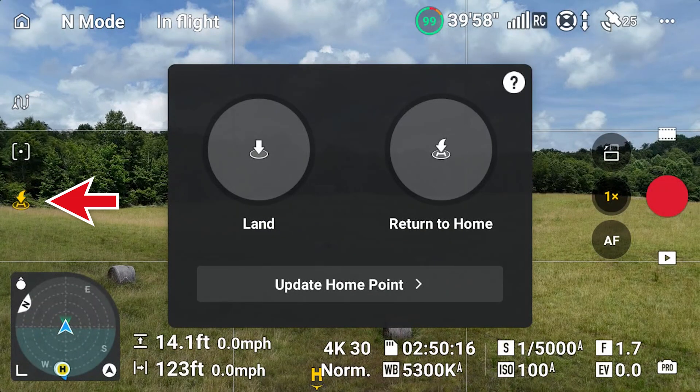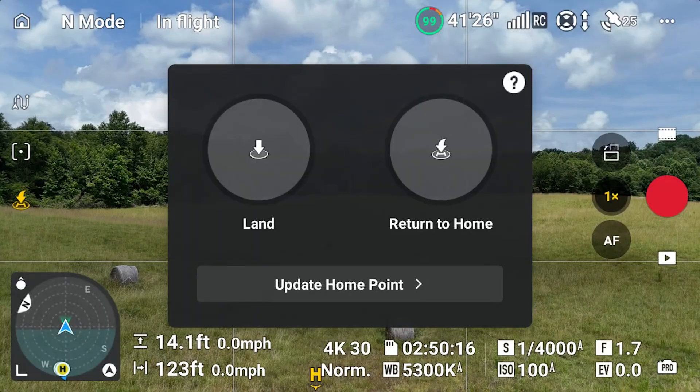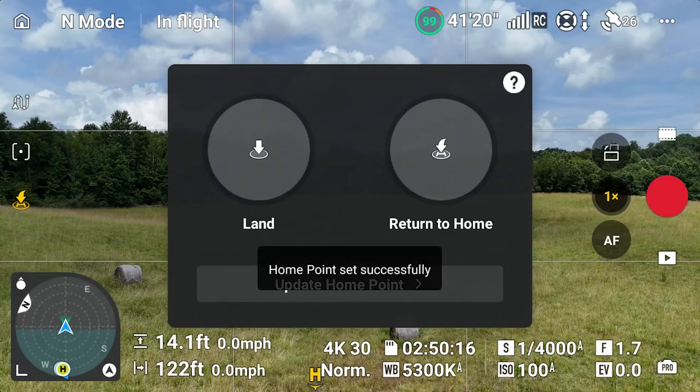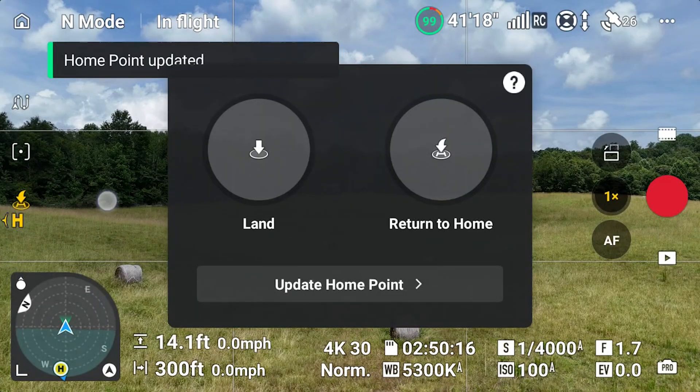Tapping the return-to-home icon pulls up the same screen that you used to be able to get to through the settings menu in the safety tab. I'm going to update my home point here and use the controller option. Just say okay and touch anywhere to put the screen away.